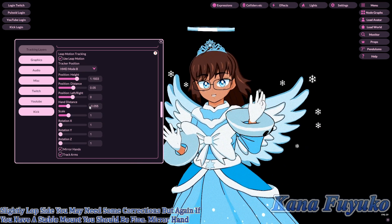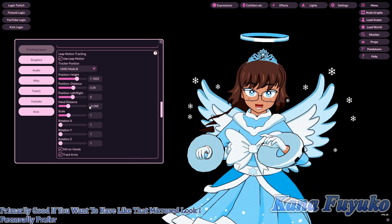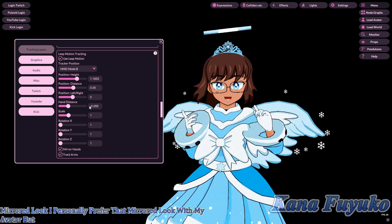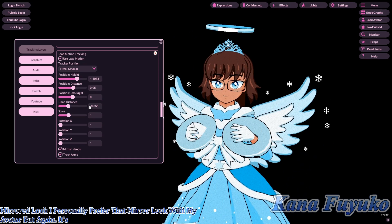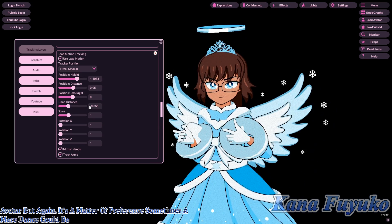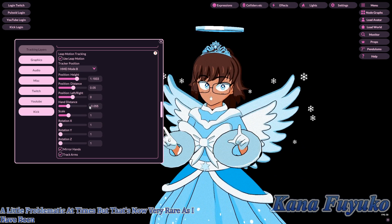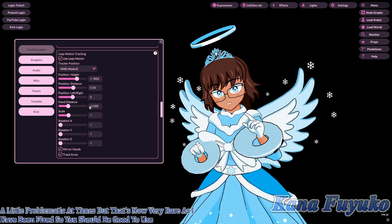Mirror Hands is good if you want a mirrored look. I personally prefer it with my avatar, though it's a matter of preference. Sometimes mirrored hands could be a little problematic, but that's now very rare as it has been fixed.